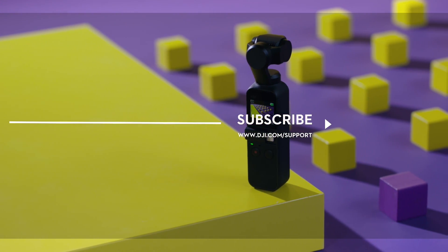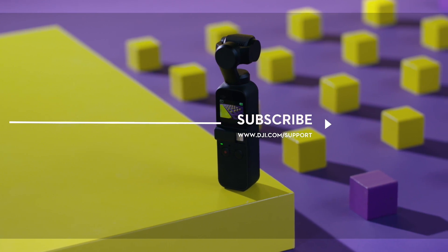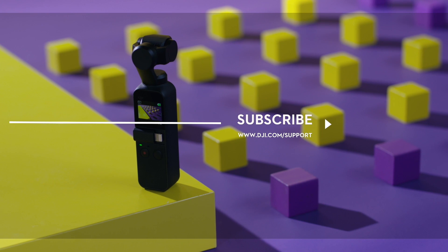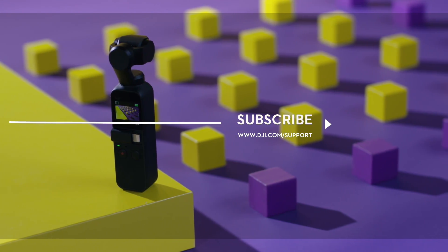If you need any support with your DJI gear, feel free to contact us via Facebook Messenger by following the link in the description. Thank you for watching!